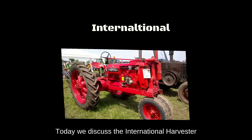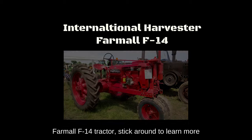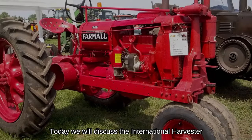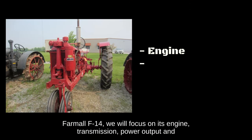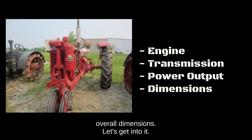Today we discuss the International Harvester Farmall F-14 tractor. We will focus on its engine, transmission, power output, and overall dimensions. Let's get into it.